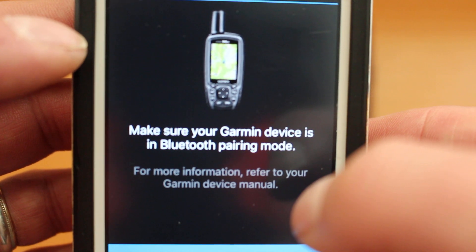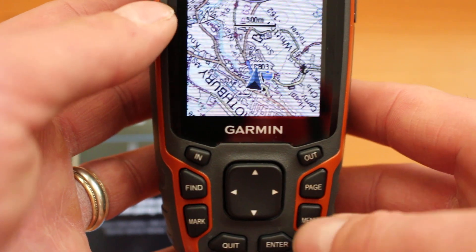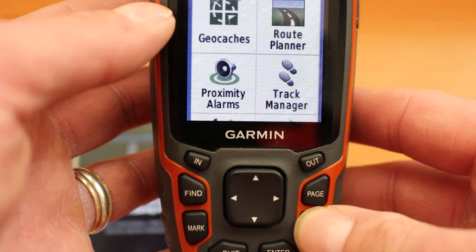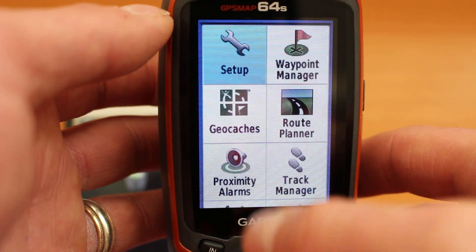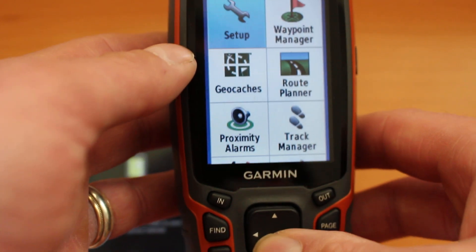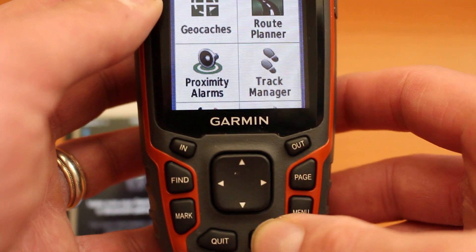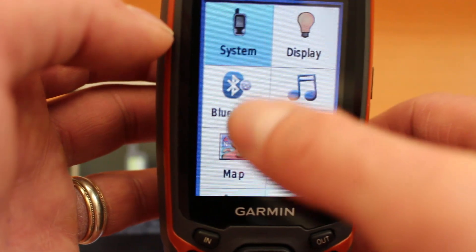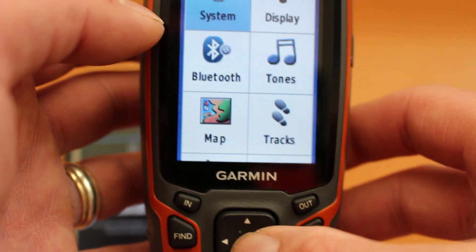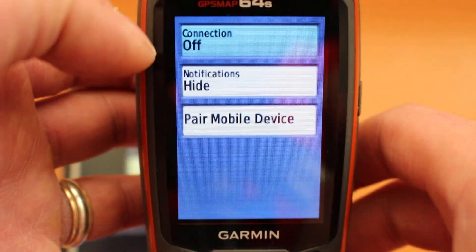Select 'Browse All Compatible Devices' and in the options shown you'll see 'GPS Map'. We're going to link the GPS Map 64, so select that option and in the selection you'll see a few different GPS Map units. Select the one that says 'GPS Map 64' — that's suitable for the 64s as well. It then tells you on the screen of your phone to make sure your Garmin device is in Bluetooth pairing mode, so now go back to the GPS device.